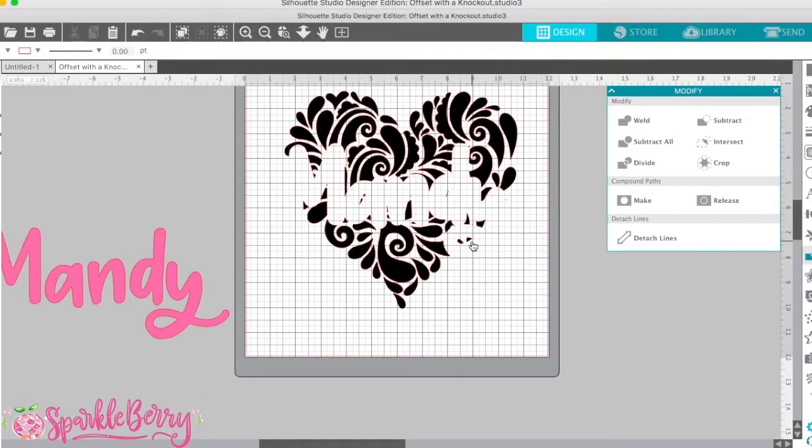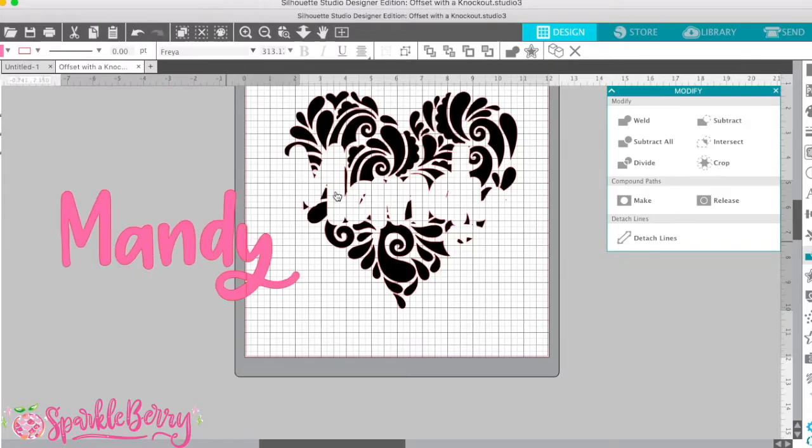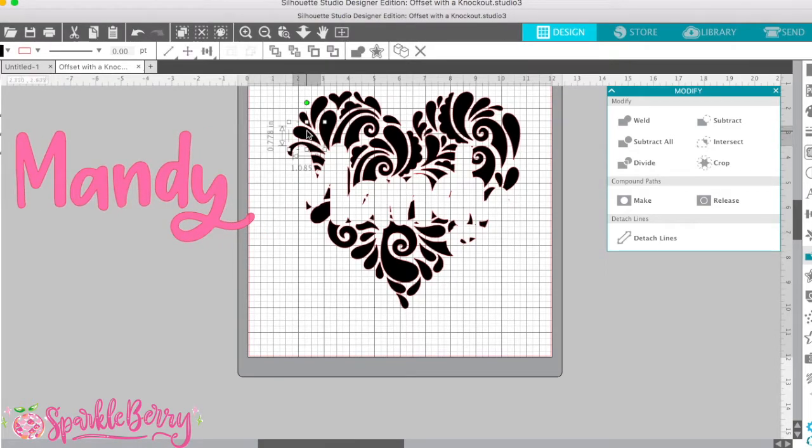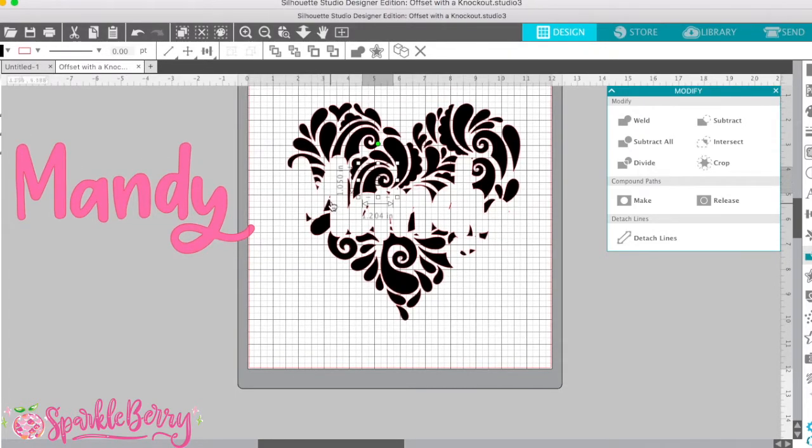It doesn't look like much to work with right now, but let me show you what it's going to look like — you're going to pull your name back over here. This is so good for pattern vinyl because you can use a solid color for your font, and then there's that spacing there to leave for your pattern. I'm going to pull this away again. I notice this shape is not grouped — I really kind of like it to be grouped, but before I do that, I'm going to clean it up just a little bit.